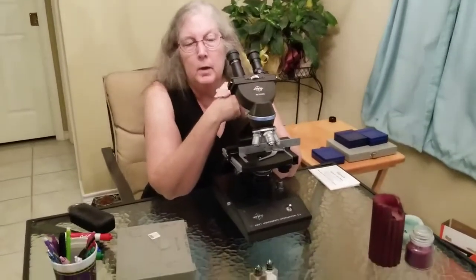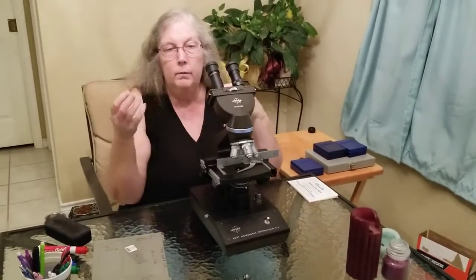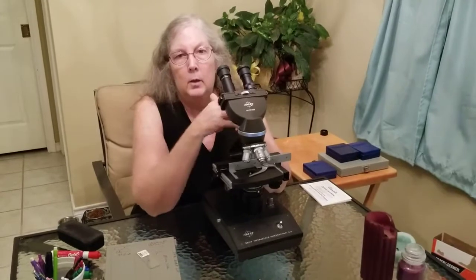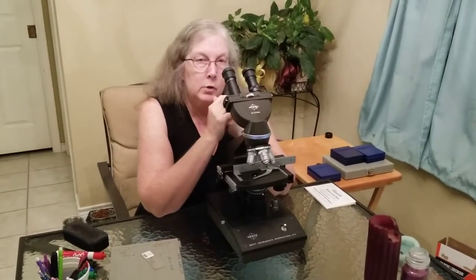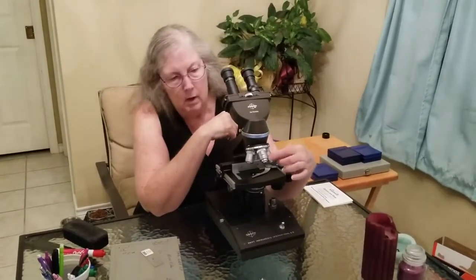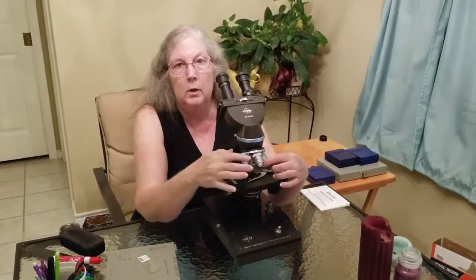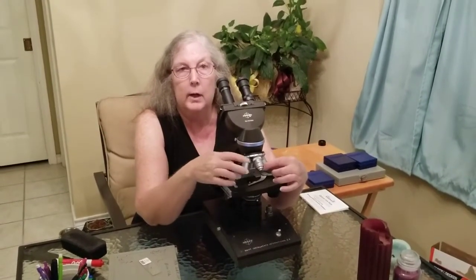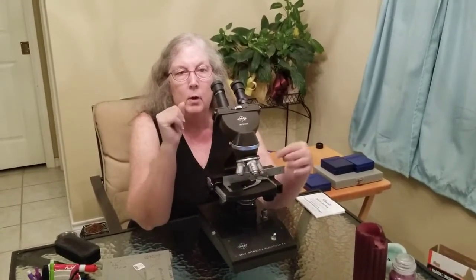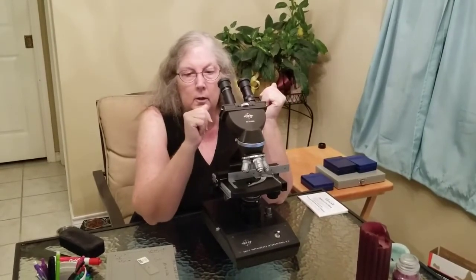Now clean the scope: clean the eyepiece and ocular lenses, clean the stage, and clean your objective lenses. If you use the oil immersion lens — which you often need in order to see bacteria — that requires adding oil to really focus the light. You only use oil with the oil immersion lens, and you must clean that lens extremely well. You don't want that oil to get on any of the other objective lenses because it will actually damage them.